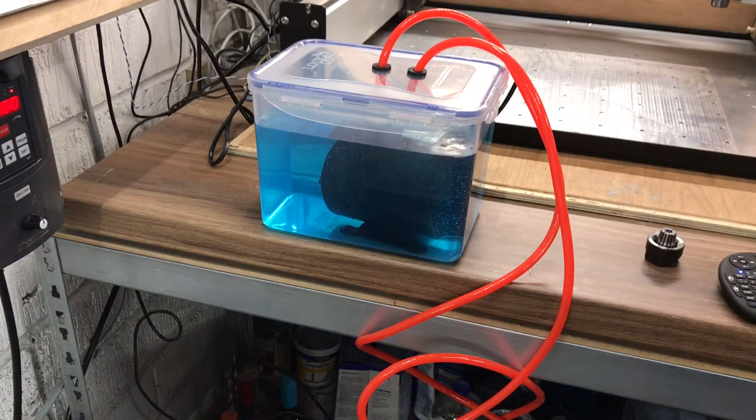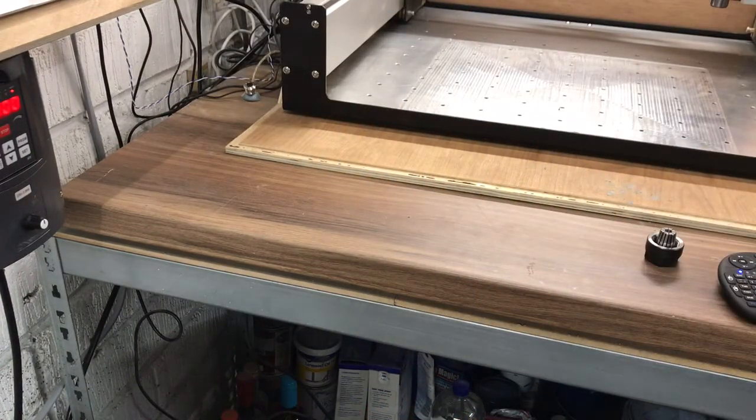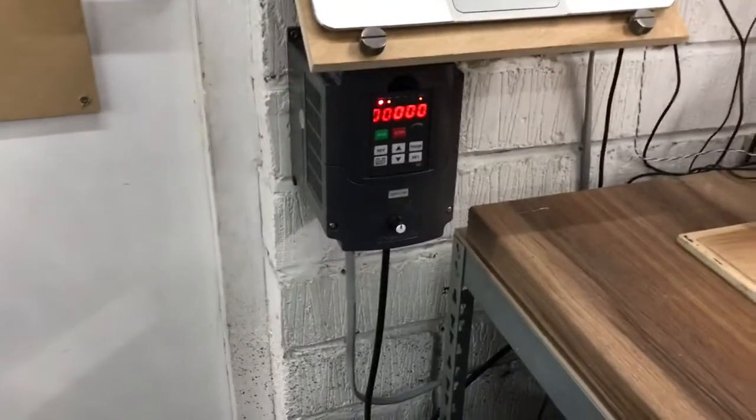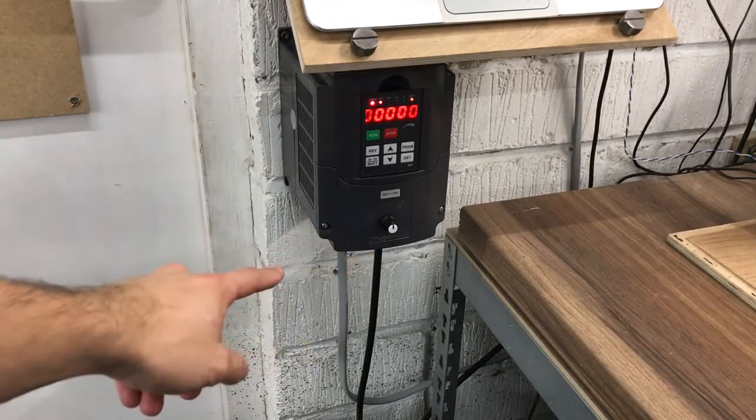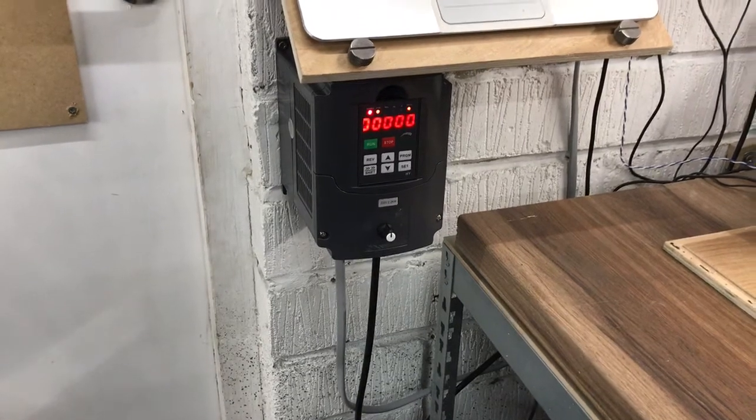Now I'm gonna turn that off and have a look at the VFD. As standard it doesn't come with a pot on it to control speed, and you have to control it through frequency, which was just crazy. So I went on Amazon last night and ordered some pots, and I wired one up today. Found some pretty good instructions online - very simply, your third pin on a pot goes to the 10 volt pin, pin two goes to your VI pin, and then pin one goes to your ACM. I found those instructions pretty useful.